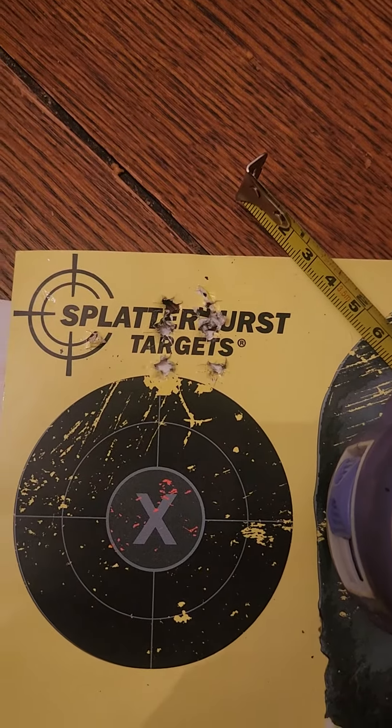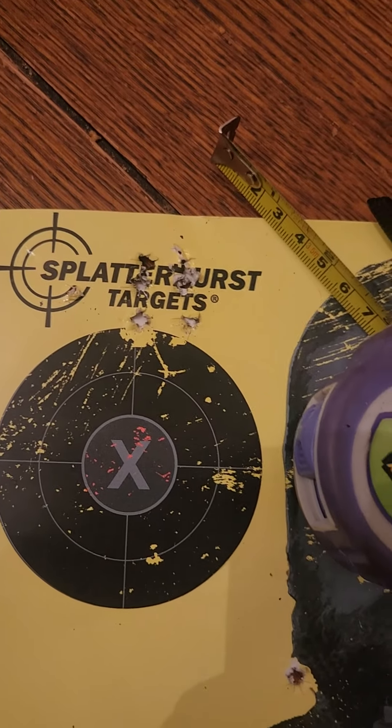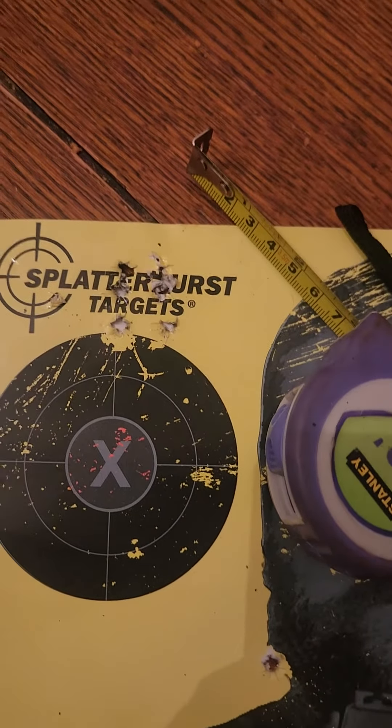I want to let you know that with the HMR Bergara and that match grade ammo, it likes it. If you're having trouble finding a round that gun likes, try that combination — mine likes it. I know all copies are different, but it's at least worth a shot.